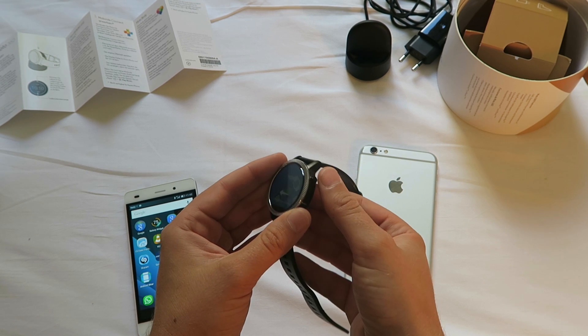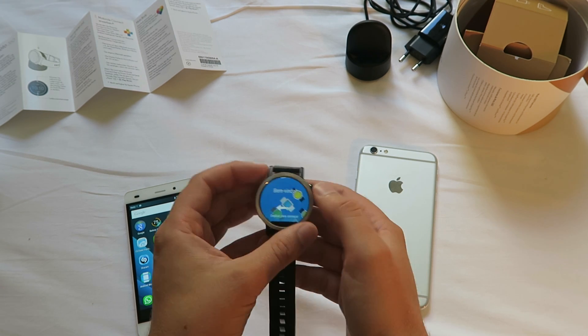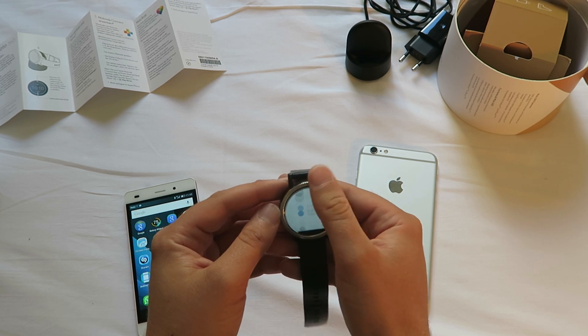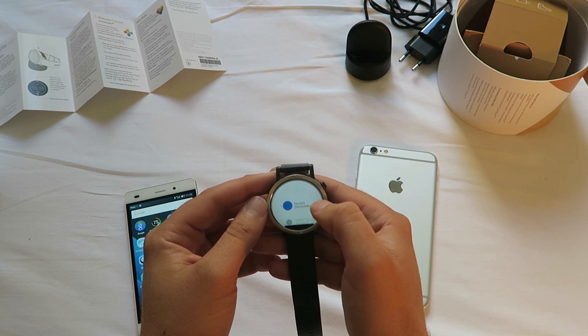It's not really an off button — just swipe and then where can we shut off the watch?